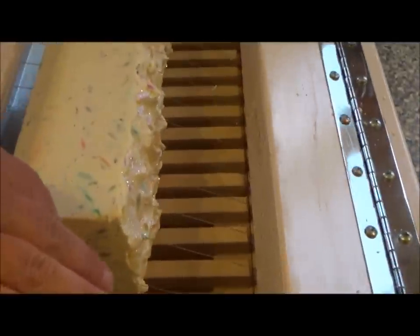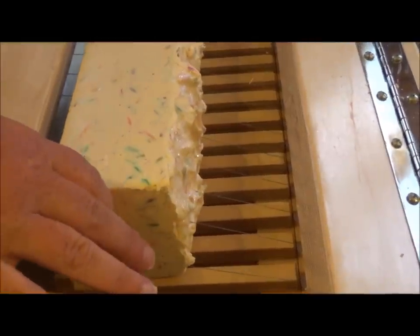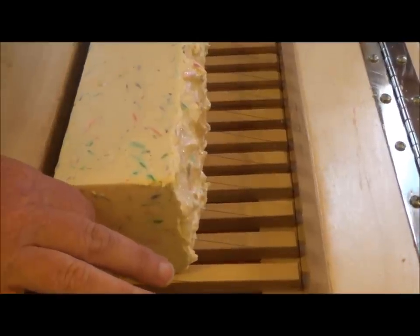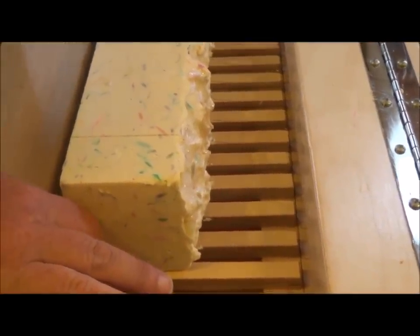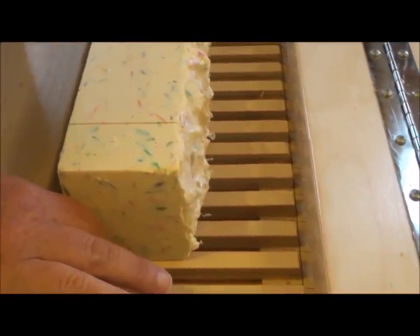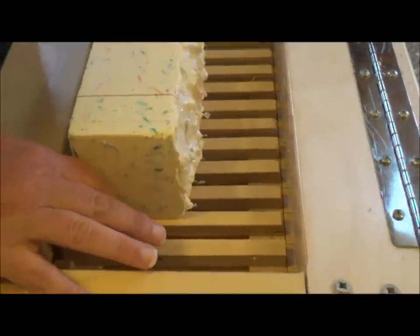This soap was basically a white soap base that hardened up quite a lot, with a whole load of different multicolored soap shreds in it. They were all colored so it looked like a flower garden — hence the Blossom. Plus it has a floral fragrance.